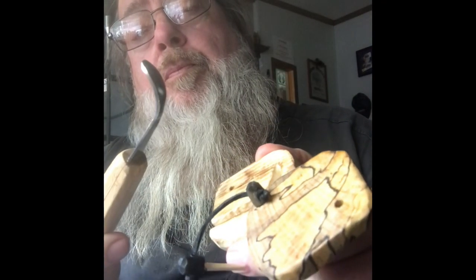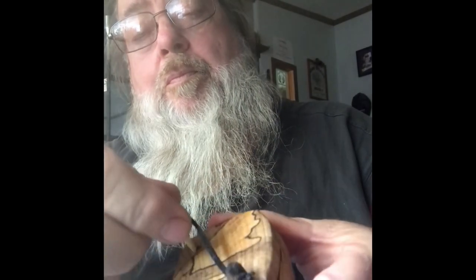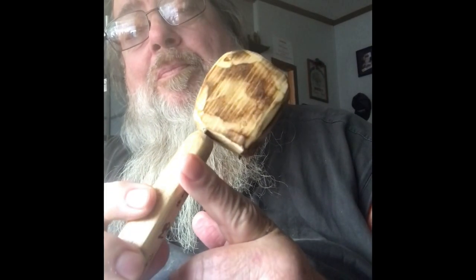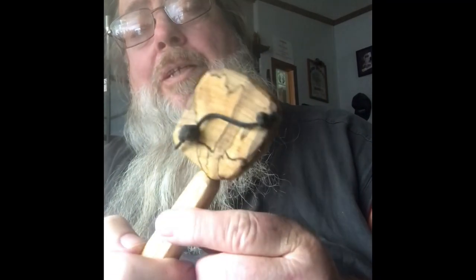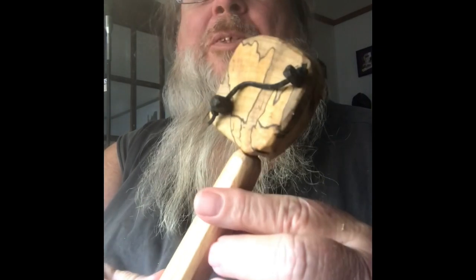Just pull your lock pin out, swing it back, take your knife out. Put it back in, put your lock pin back in, and there you go. Pretty cool idea, I think — much cooler than just an old plastic tube to store it in.